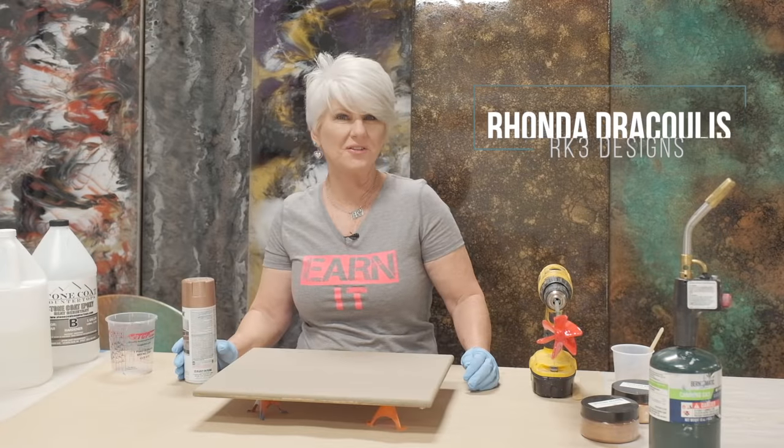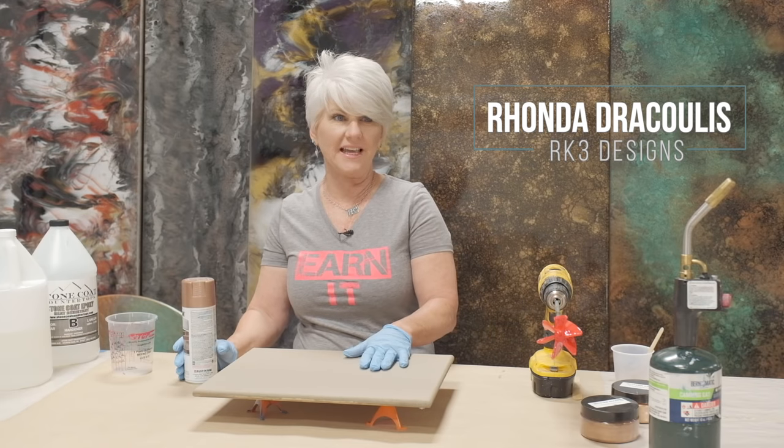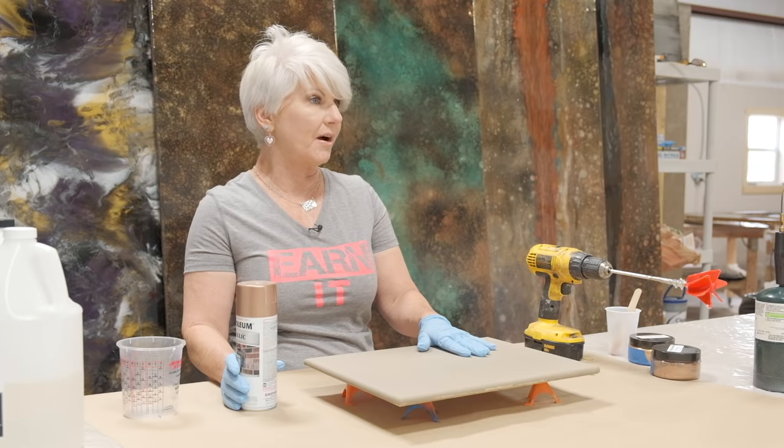Hey guys, Rhonda Dracoulas here, RK3 Designs. We're going to do a really fun technique today where we take the epoxy and make it look like hammered copper.